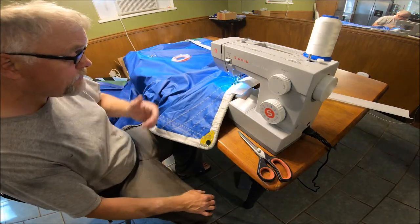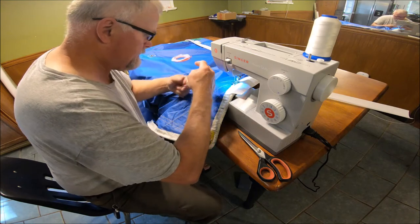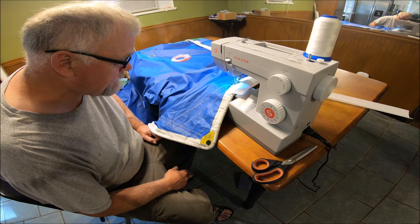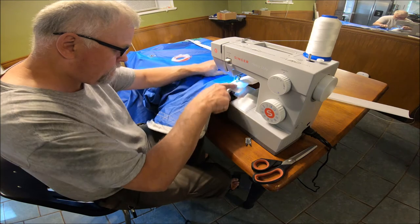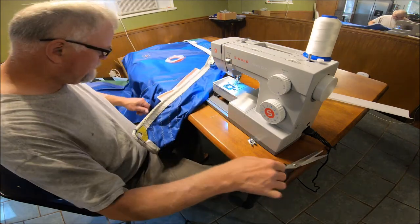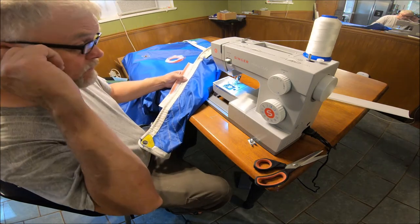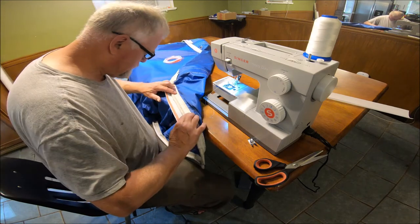Now this thread — it doesn't look like much but it is strong. I can't break it. It's pretty strong. Got to do the other side now. I don't think I can get the rope underneath that foot. When I do this next one it's really going to be thick. Maybe I need to make these stitches a little longer — the length of the stitch is at four now. That's a lot of thread in one area.